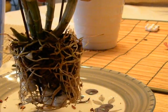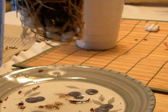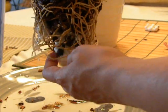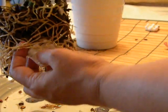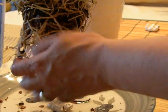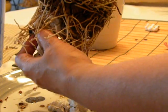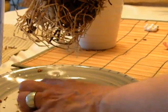Continuing with the repotting of the dendrobium. This is now soaked. As you can see, it has come out of the bucket. The roots are softer, more malleable. I am going to just unpack the peanuts. The roots are attached to it, so I have to do it very gently without breaking the roots.